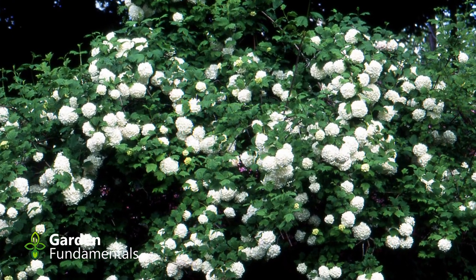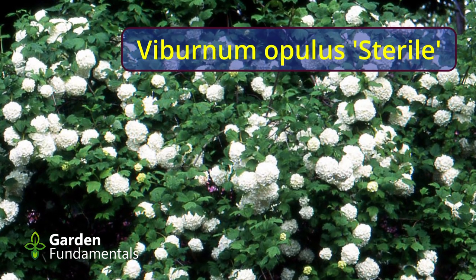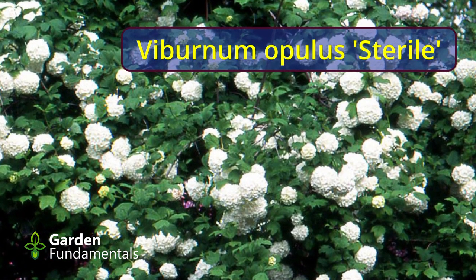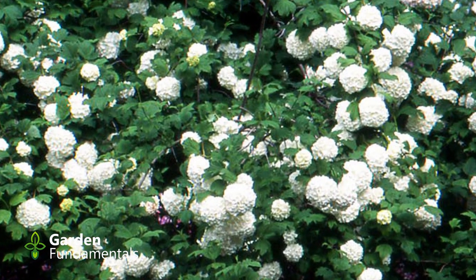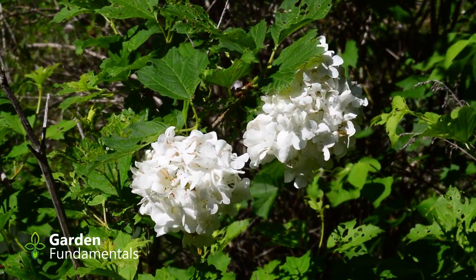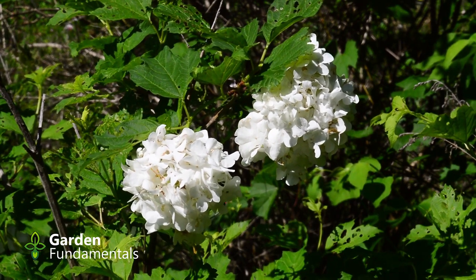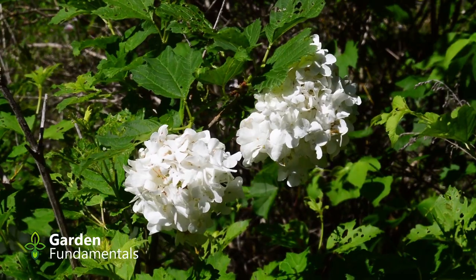Here's another one of these pom-pom type viburnums. It's called sterile. At maturity, this shrub will be about 10 feet tall and 5 to 10 feet wide, depending on how many stems you allow it to grow. Even if you plant one of the larger viburnums, you can generally prune them into a smaller shrub, and most of the ones I'm showing you in this video could easily be kept to an 8 to 10 foot size.